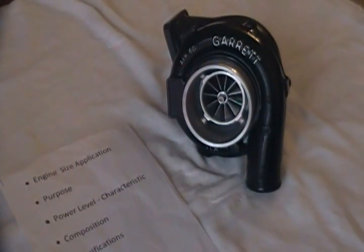I honestly have to say, from what I've seen in the use of this turbo, that it's not as responsive as I'd hope for the GTX 3076R, even though it has a bit more top end and uses the same 60mm exhaust wheel. If you really want a new turbo upgrade to the GT3076R and don't mind a brand new turbo, this is where the GTX 3071R kind of comes into play — I have a video on that as well you can check out.